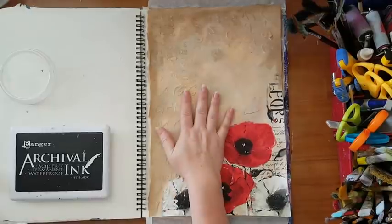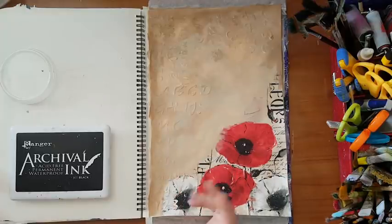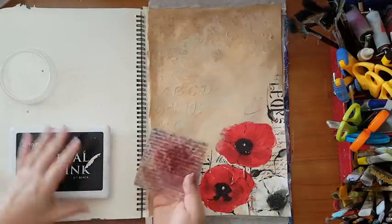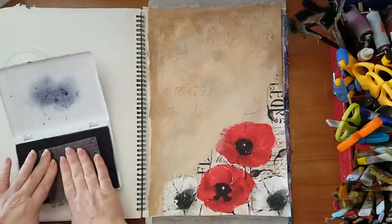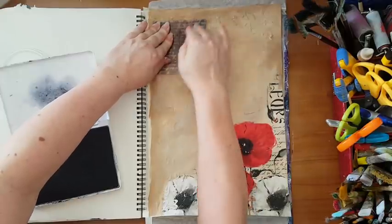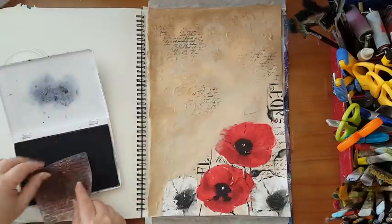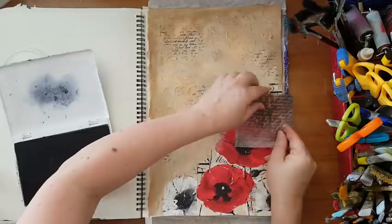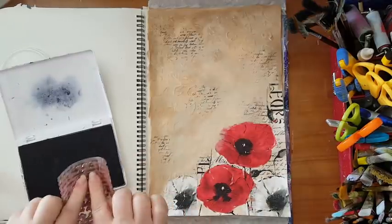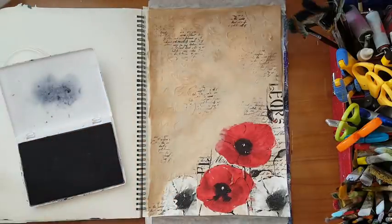I'm back and finished covering the background. Now I want to do some stamping to add visual texture and continue this theme. I'm going to use this handwritten stamp, randomly on the page, and most of it is going to get covered — because that's the whole thing about layering. I want another element that will add to the grungy look.